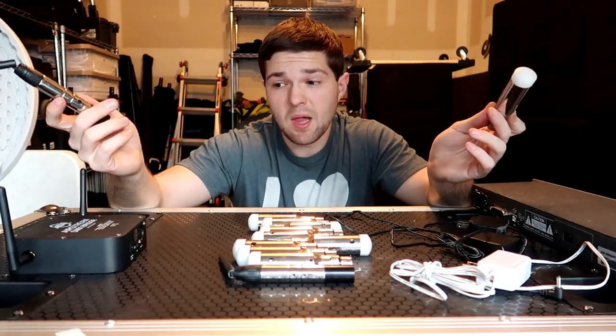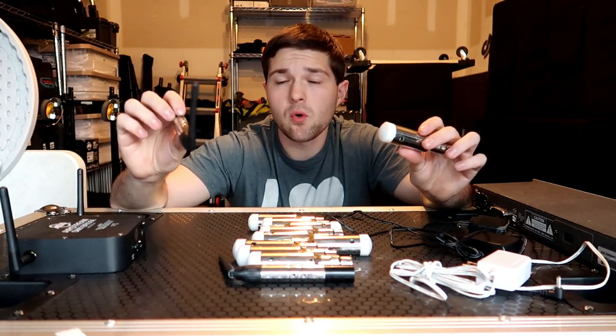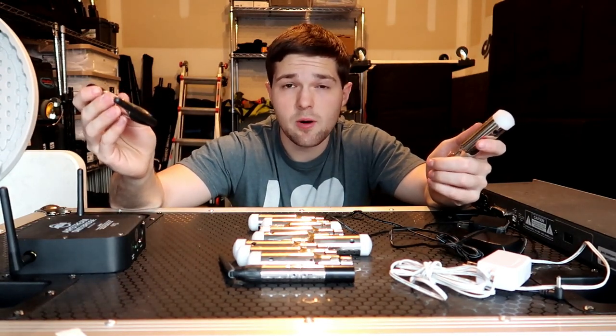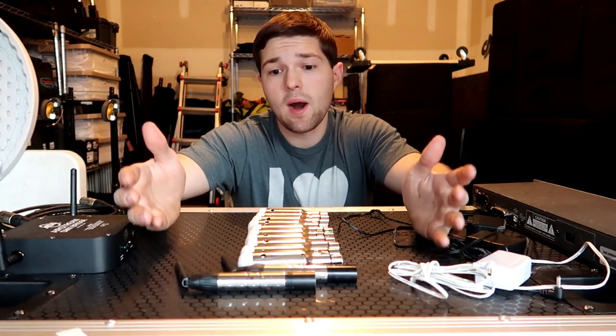It is DMX wireless, and that wireless communication is done over 2.4 gigahertz Wi-Fi — the same Wi-Fi you have at home or at a local Starbucks. Now I'd like to point out a couple of common questions that get asked in terms of wireless DMX.